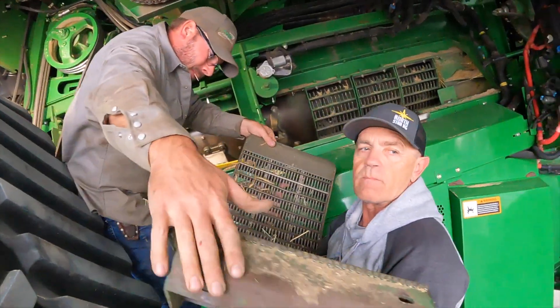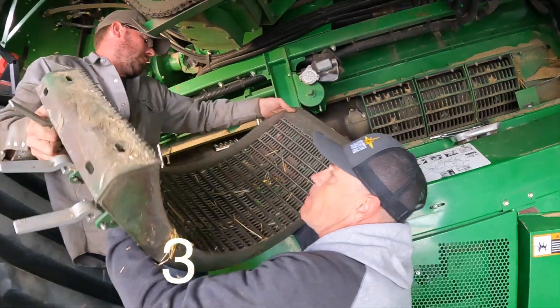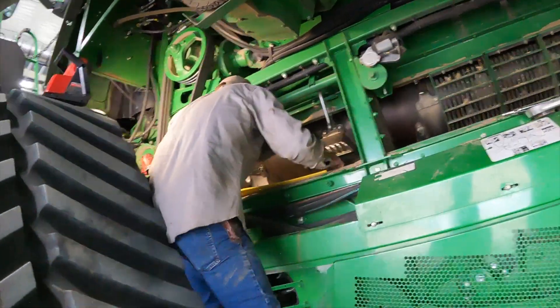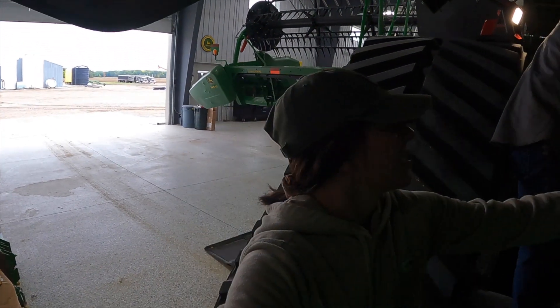I got it. Two down, one to go. So that's the wheat concaves out. Here's what the rotor looks like inside the fork.